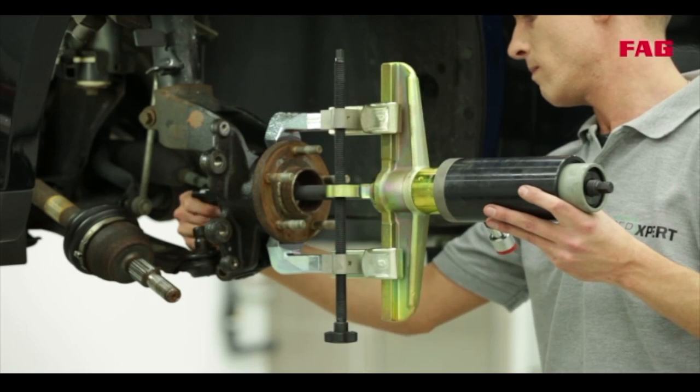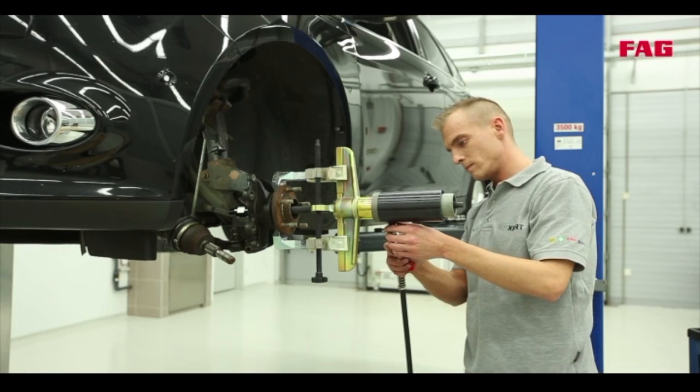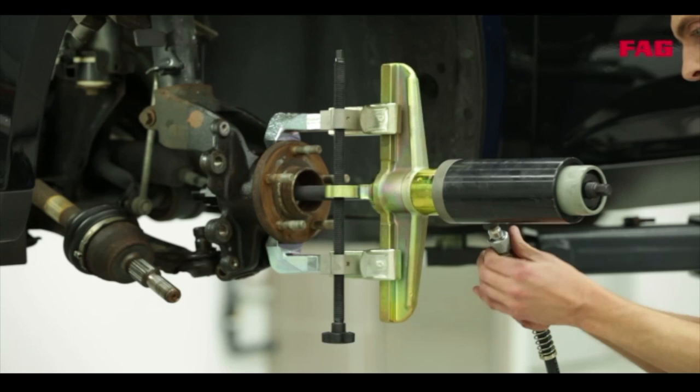That means he could do it another way? Well, without the special tool, you would have to remove the complete steering knuckle and use a hydraulic press to press the bearing out and back in again. Eventually, you may have to carry out a complete wheel alignment. So that of course means more work and higher costs for the customer? Exactly, and it takes longer.